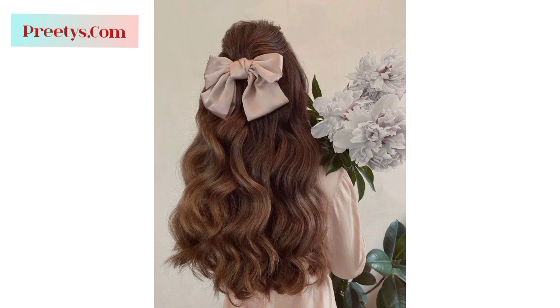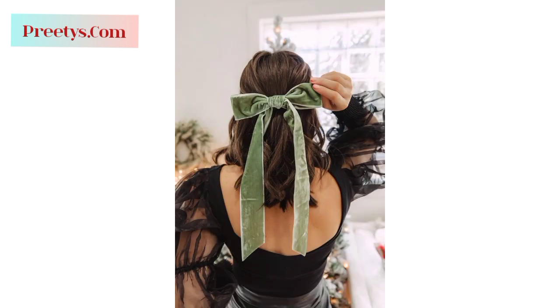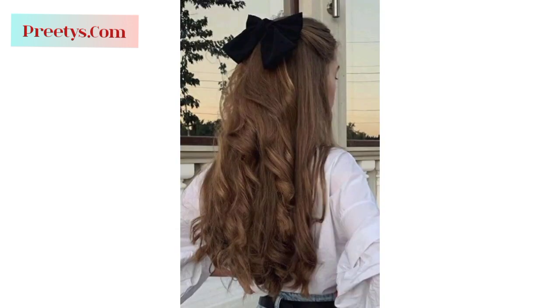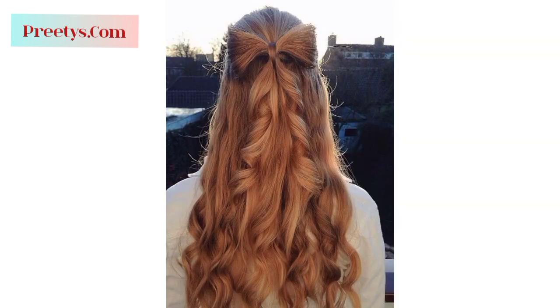Craft a fishtail braid and gently pull the sections to form a bow shape by loosening and arranging the braid, then secure it with bobby pins. Remember, these styles can be adjusted based on your hair length, texture, and personal preferences. Experiment with different techniques and accessories to achieve the perfect bow hairstyle.